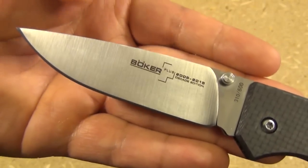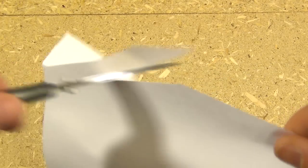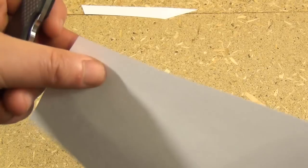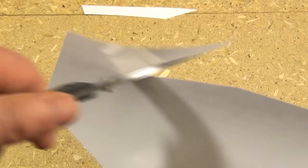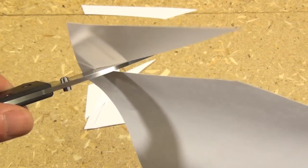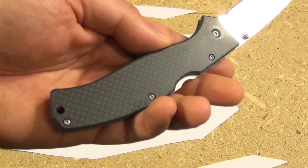Yes, very cool drop point, as you can see — came very sharp. Boker has been getting better with their edges. At least this and the last knife I reviewed by them have come extremely sharp. They've done very well with the initial sharpness on this; it does not need touching up.